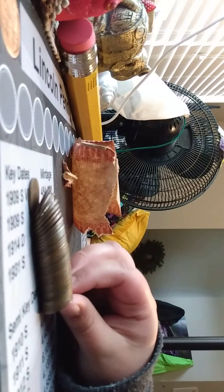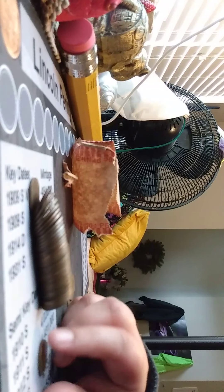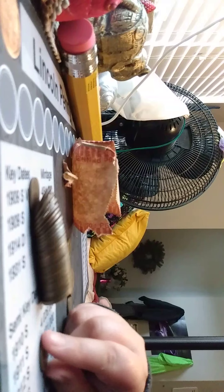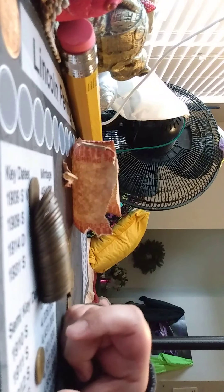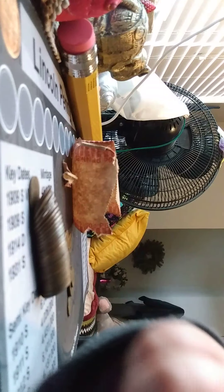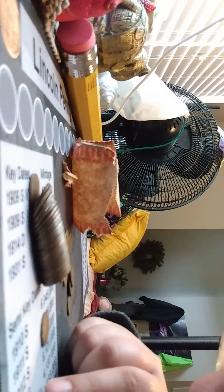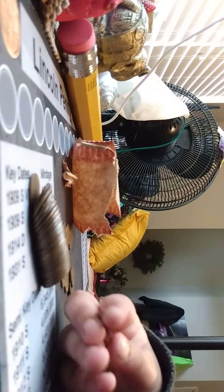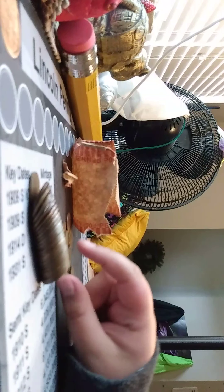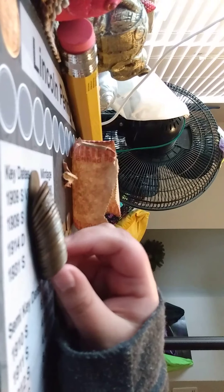1942, 1955 D — that looks like it's been cleaned. We've got a 1929 San Francisco, 1949 San Francisco, 1936 San Francisco, 1956 Philly, 1939 Philly, 1945 D, 1934 D again, 1944 D, 1947 D, 1947 D. 1917 San Francisco — that's a pretty good coin there, guys. 1953, 1937.